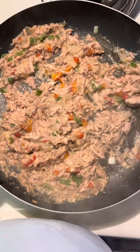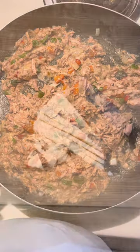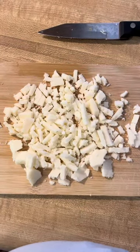Now you can see I'm cooking down as much of the water as I can out of the tuna. Then I'm going to chop up my cheese — I always slice it real thin and then dice it up.